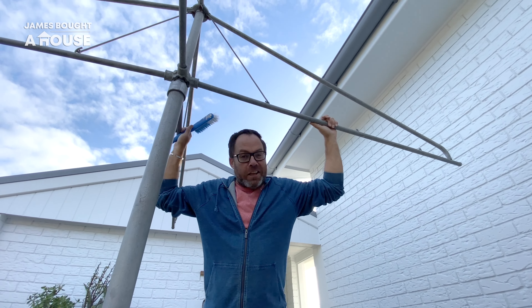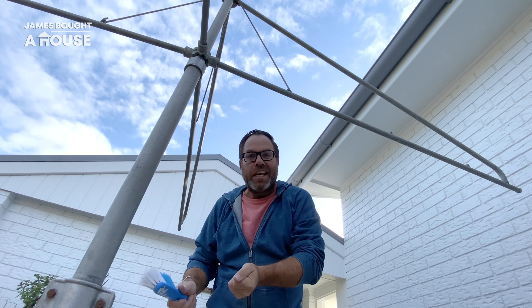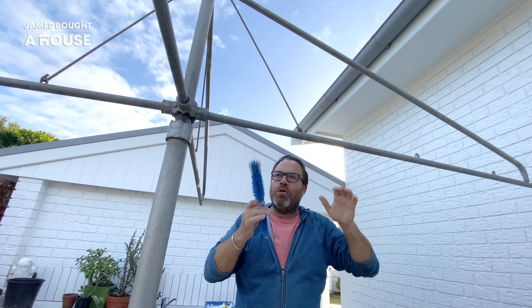This is one of those great Aussie inventions — the Hills Hoist. It definitely wasn't going to go anywhere as part of this renovation because it was in such good nick, plus it's also so practical. I've been giving it a rub down with a steel brush and the broom.